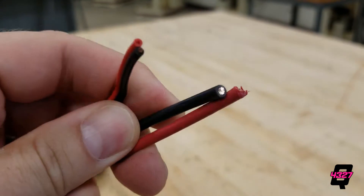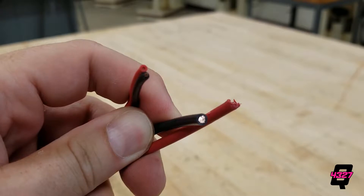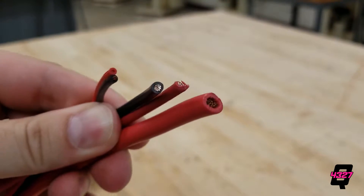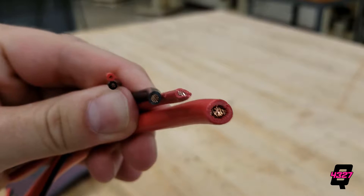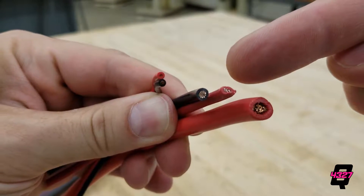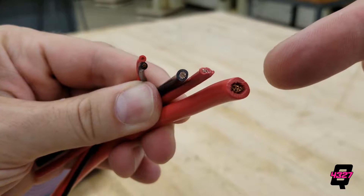Let's talk gauge of wire. In simple terms the gauge of wire is related to the thickness — the smaller the number, the thicker the wire. In FRC we use wires with a gauge anywhere from simple lights with 18 to 22 gauge wire, to motors with 12 or 14 gauge, and the battery with 4 or 6 gauge wire.